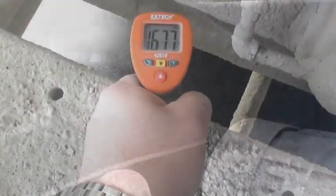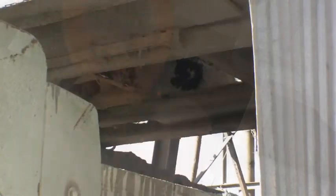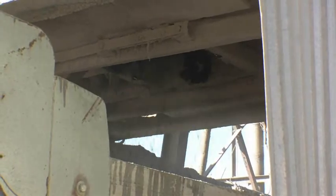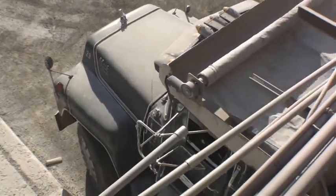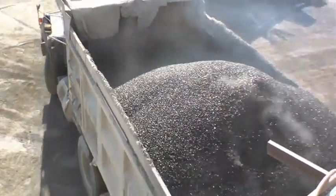The final mixing temperature of GreenPatch is 170 to 180 degrees Fahrenheit. GreenPatch can be manufactured in a drum or batch plant. After GreenPatch has been mixed, you can load out GreenPatch utilizing your silos, drag chain, or your batch tower.